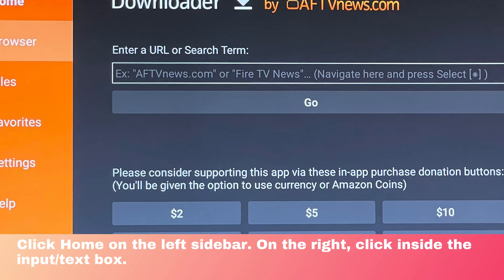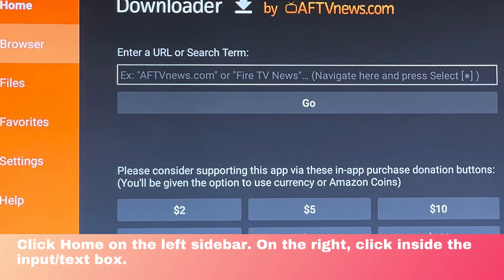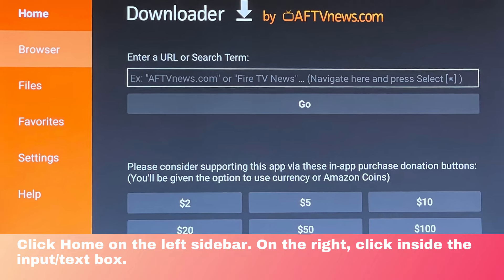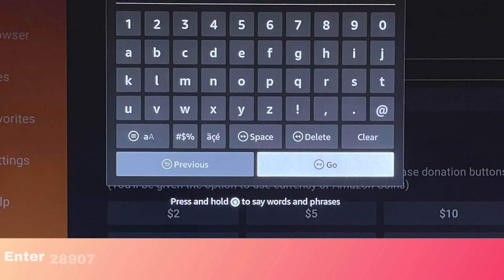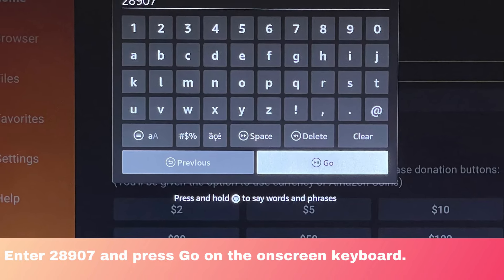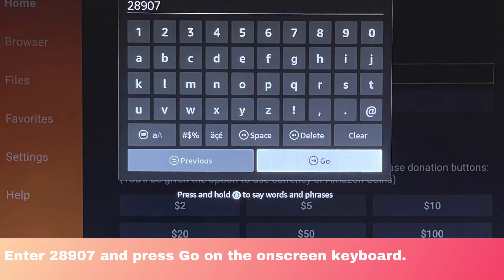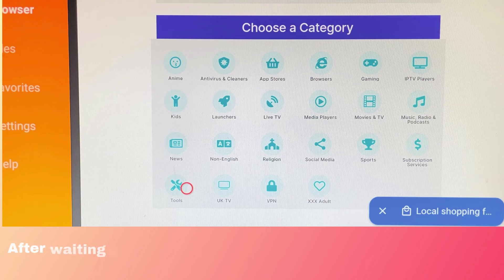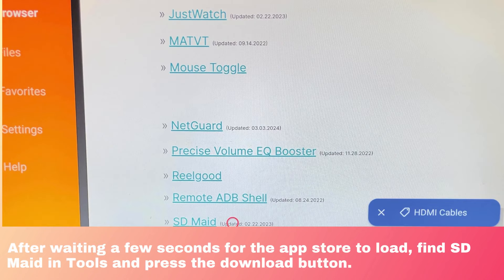Click OK on the Quick Start Guide prompt. Click Home on the left sidebar, then on the right, click inside the Input Slash Text Box. Enter 28907 and press Go on the on-screen keyboard. After waiting a few seconds for the App Store to load, find SDMate in Tools and press the Download button.